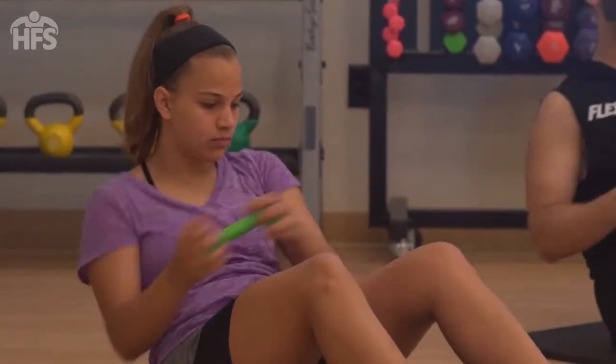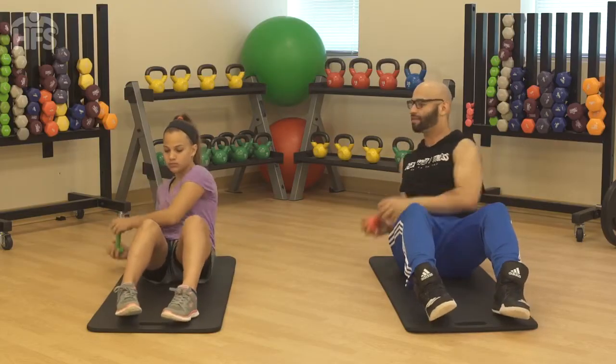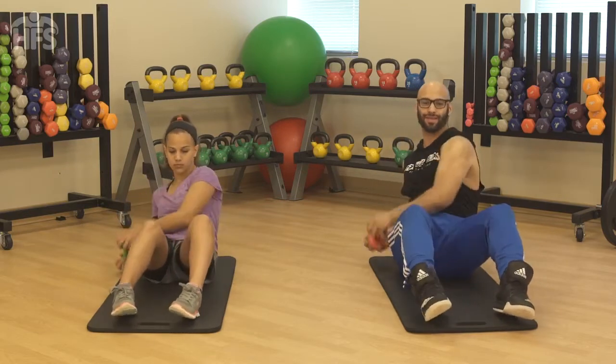Explosively twist your torso as far as you can to the left, and then reverse the motion, twisting as far as you can to the right. That's one rep. Do three sets of 8 to 12 at the end of your workout.